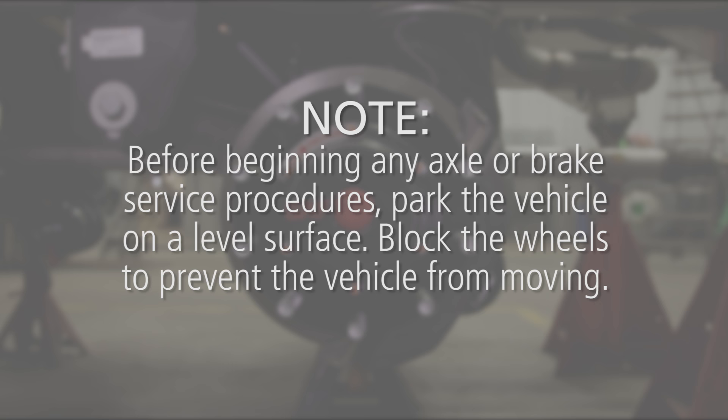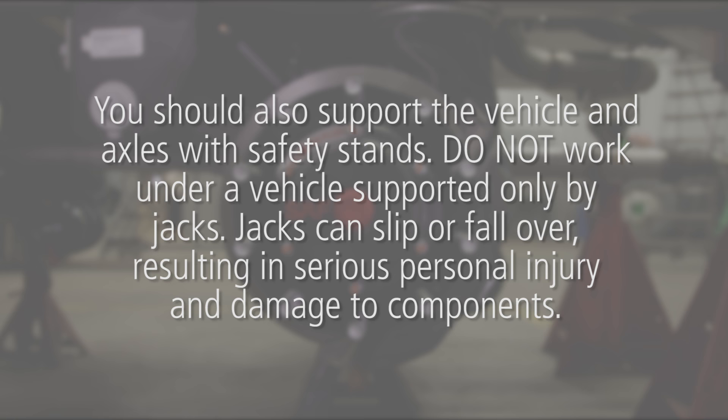Before beginning any axle or brake service procedures, park the vehicle on a level surface. Block the wheels to prevent the vehicle from moving. You should also support the vehicle and axles with safety stands. Do not work under a vehicle supported only by jacks. Jacks can slip or fall over, resulting in serious personal injury and damage to components.